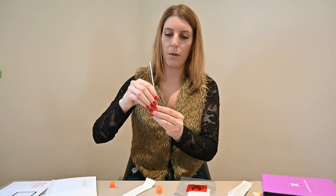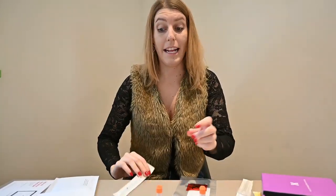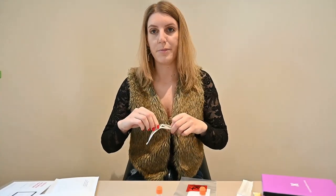Finished. Now break it and leave it inside. Now the next cheek — same thing.